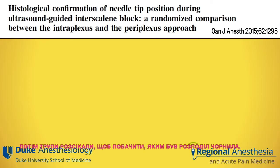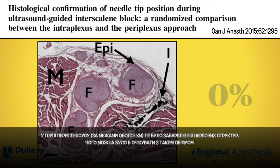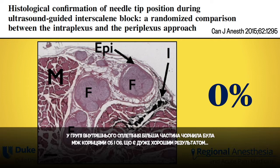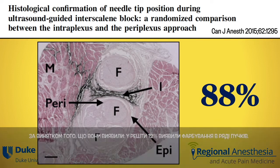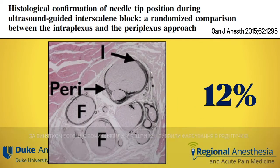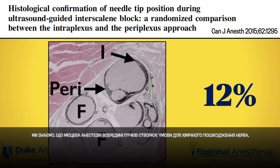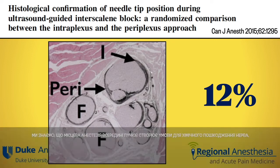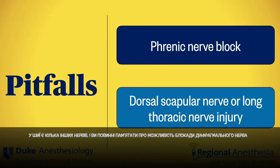In a cadaveric study, investigators placed needles within the sheath or just outside and injected one-tenth of a milliliter of black ink. The cadavers were then dissected to assess disposition of the ink. In the periplexus group — outside the sheath — there was no staining of nerve structures, which is expected with that volume. In the intraplexus group, most of the ink was between the C5 and C6 roots, which seems acceptable, except that the remaining 12% showed ink staining within a number of fascicles. We know that local anesthetic within fascicles predisposes to chemical nerve injury, to say nothing of the potential for mechanical needle injury by getting too close.